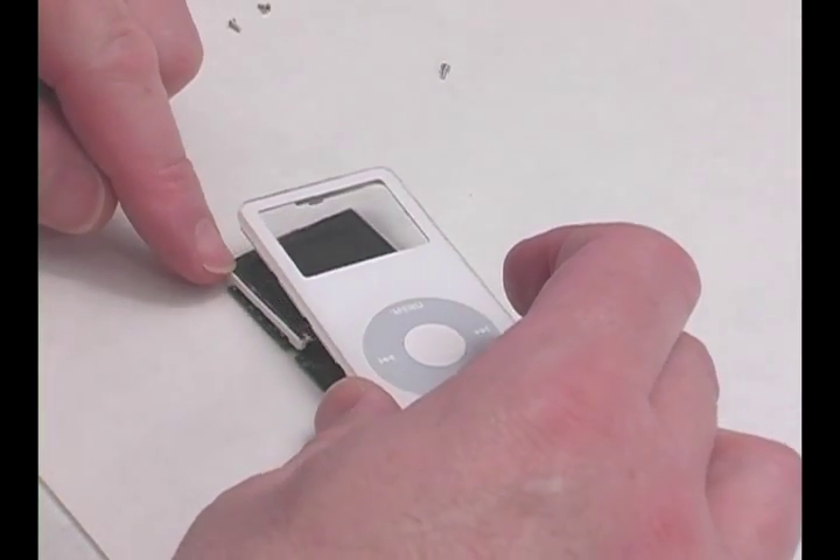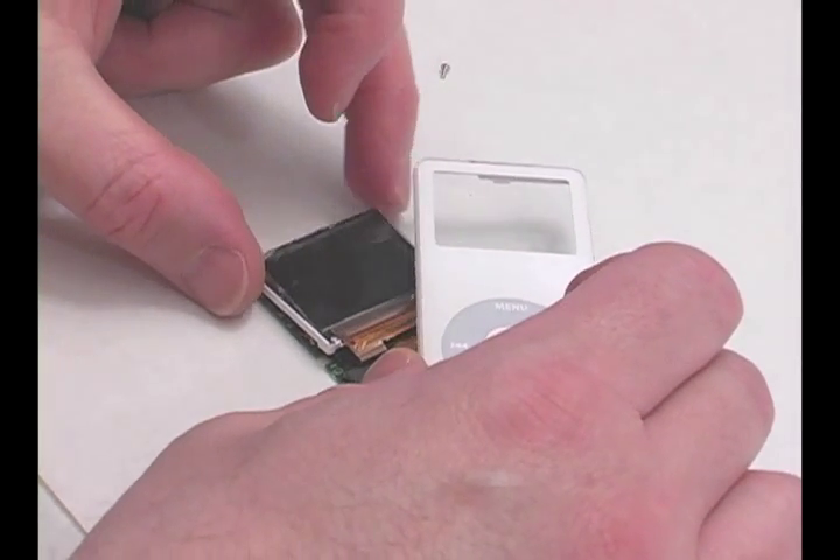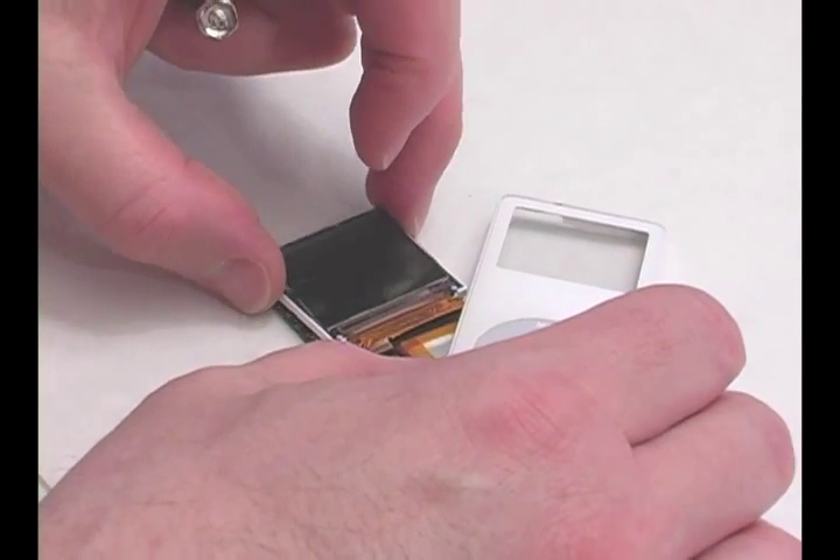Swing the faceplate over to expose the LCD. Pull out the LCD and flip it over to expose the LCD connector.